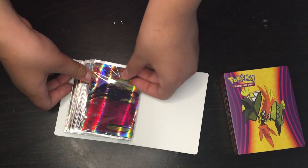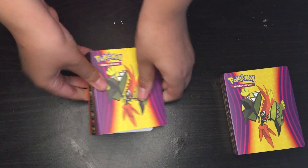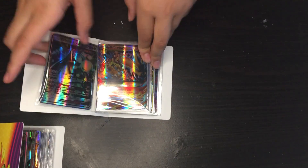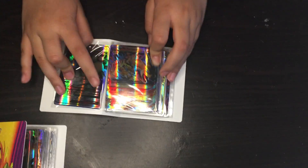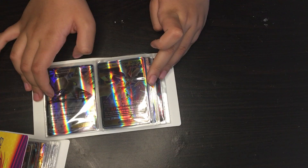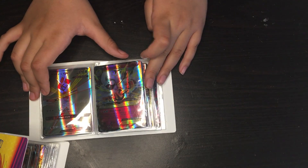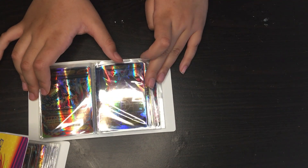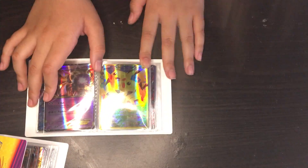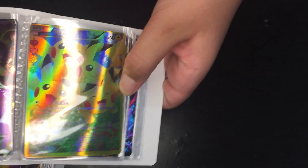And that's the last one for this set, so let's go on to the next set. I'm going to go faster now. Pikachu — this one is my favorite. Pikachu.